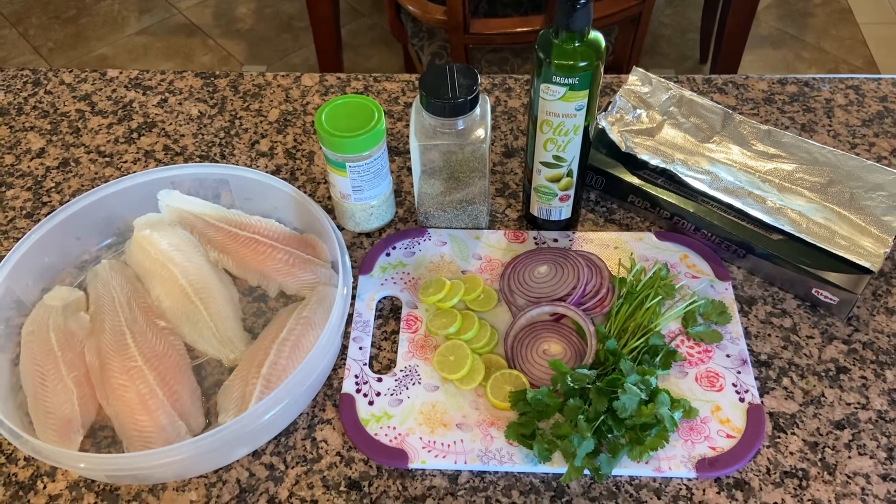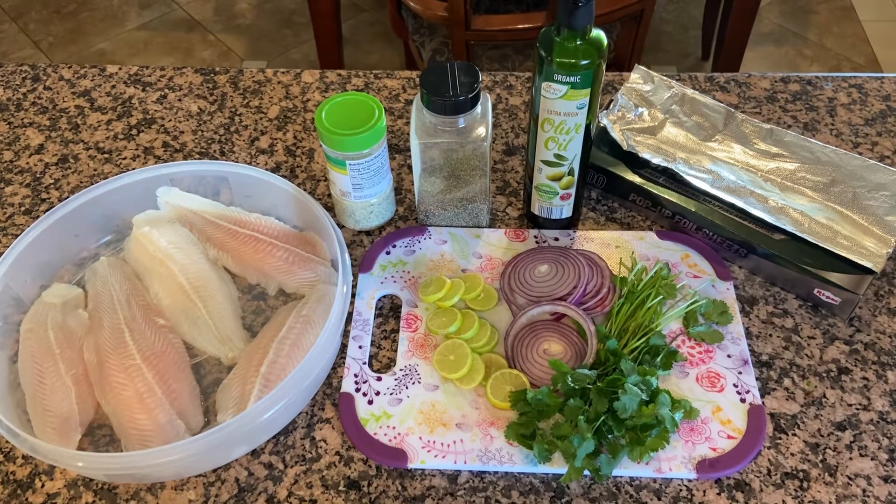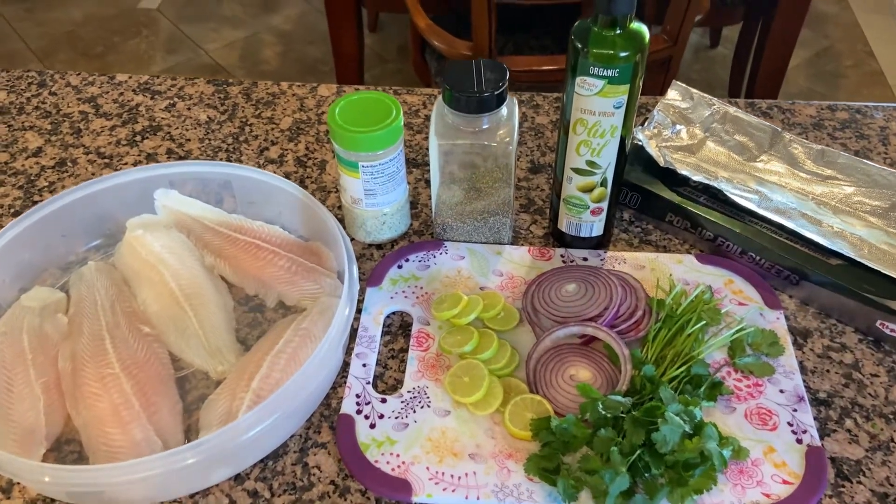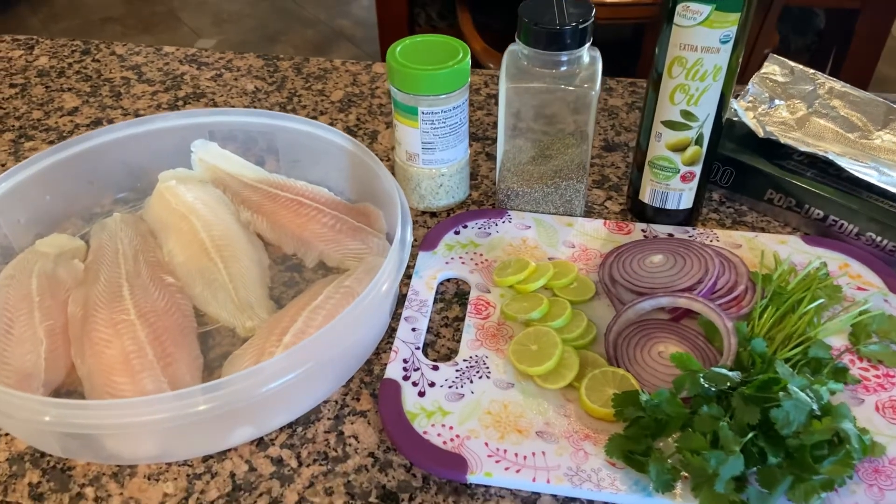Hello, hello, welcome to my virtual recital. My name is Cristina. Y miren, ahora les voy a traer esta receta de cómo hacer unos bistecs de pescado empapelado.